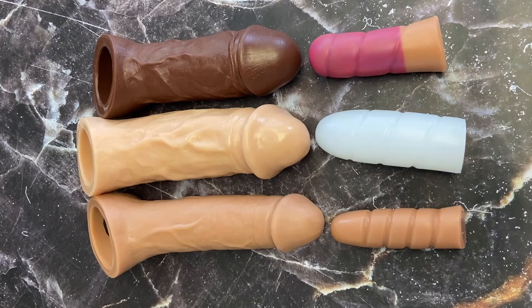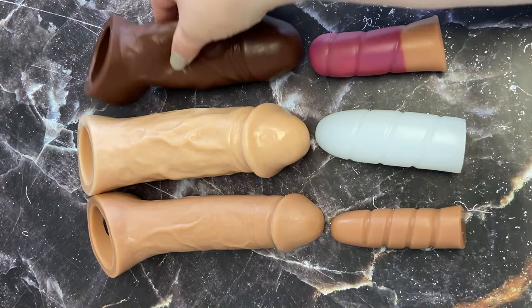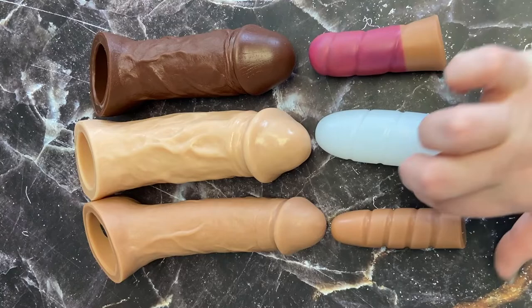Hey y'all and welcome to another Samtastic video. Today I'm going to talk about the Vixen extenders and these three silicone counterparts. Each extender is a hollow tube of silicone designed for someone to put their penis inside of to give them extended length and or girth. Now these guys you'll notice are short,